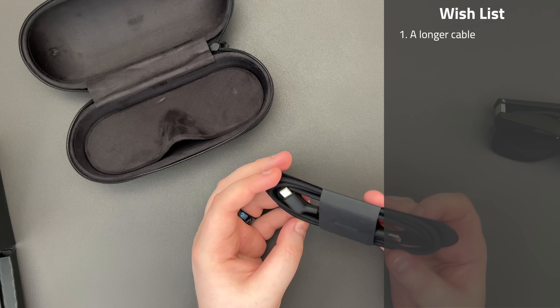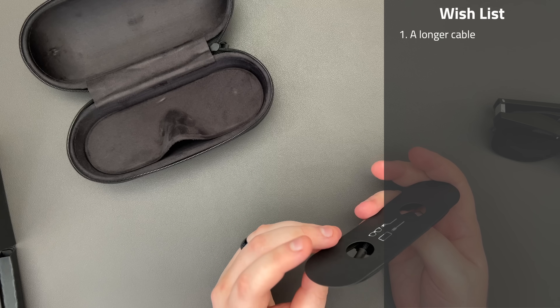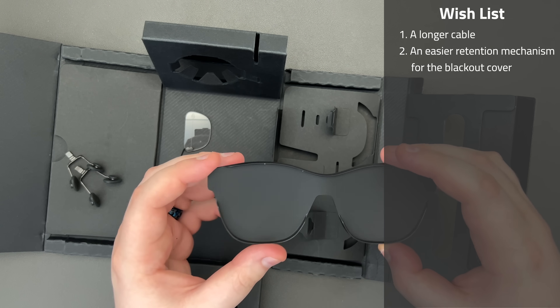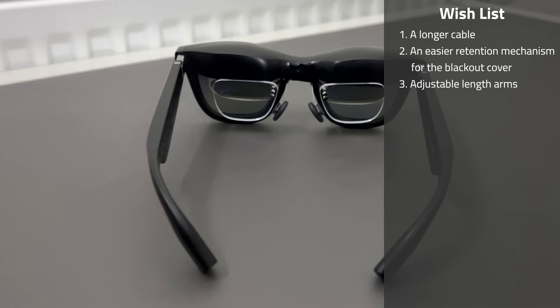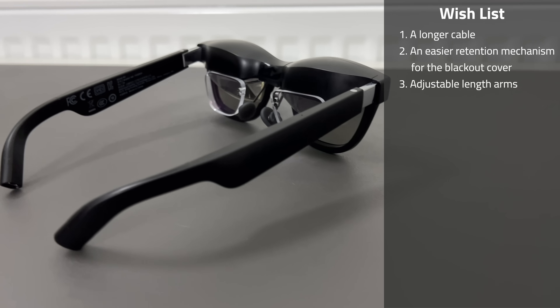Now let's do a short lightning round of other thoughts. First, it would have been nice if a longer cable was included, in case you want to use them from more than a meter away. Second, the action of clipping on the blackout adapter is a little hard to do with the glasses on your face — I'd much prefer a physical clip rather than the tension it currently uses. Third, having either longer arms or adjustable length arms would go a long way to making these more comfortable on larger heads.